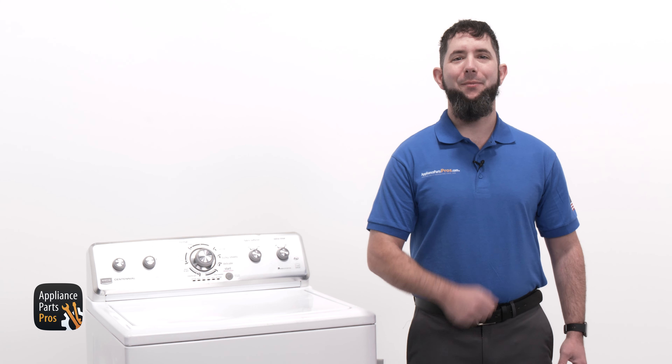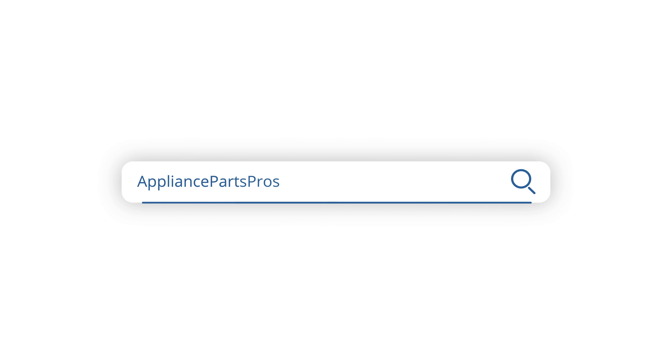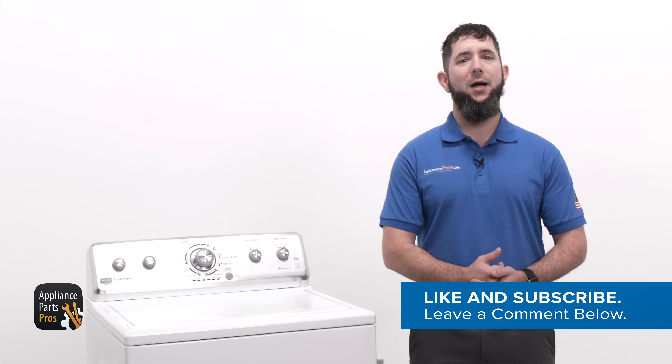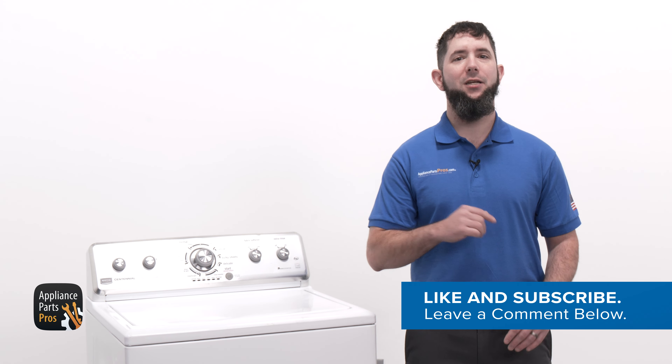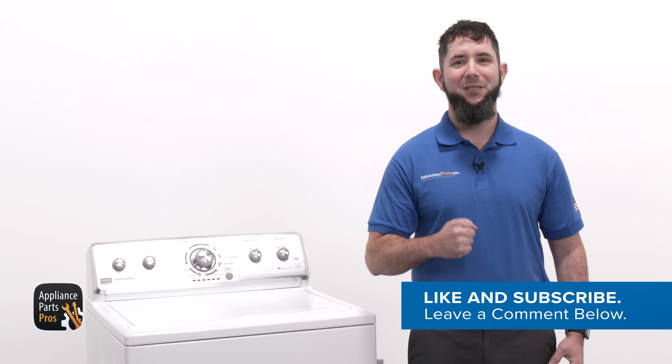You made it. Great job and thanks for joining us today. Make sure to let us know how the repair went in the comments, and if you haven't gotten a replacement drain hose yet, grab your model number and head over to AppliancePartsPros.com to order one. Orders usually arrive in just a few days. Make sure you like this video and subscribe to our channel. We've got lots more troubleshooting and repair videos and of course all the parts you need to do it yourself at AppliancePartsPros.com. Thanks for your support and we'll see you next time.